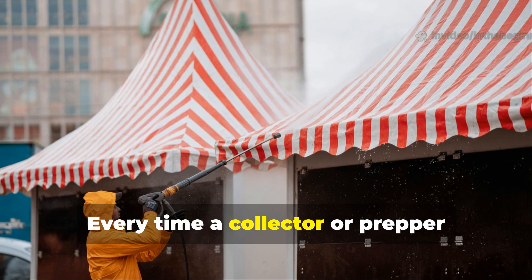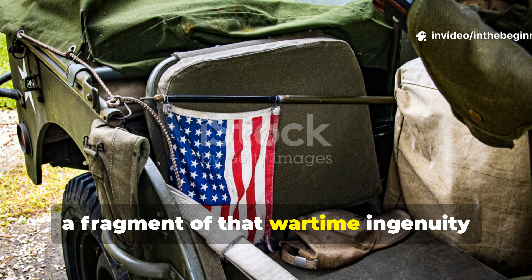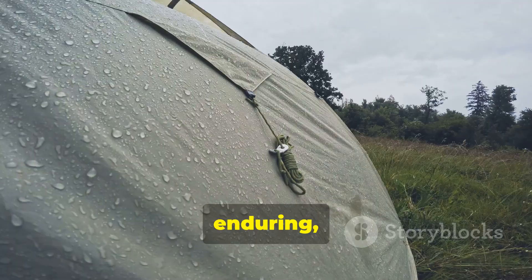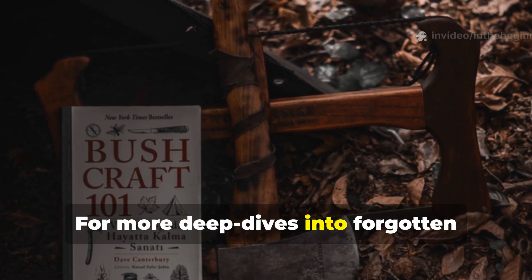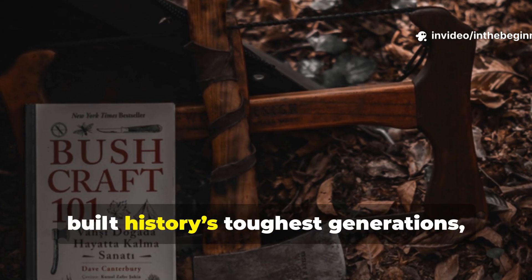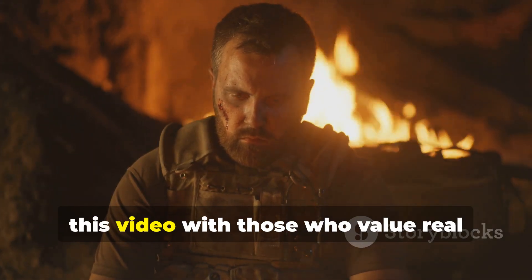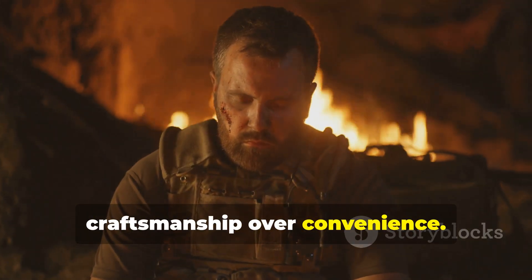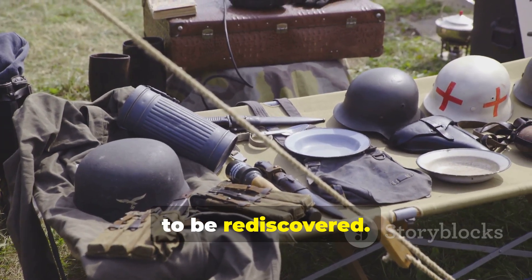Whether used to preserve historical re-enactment equipment or to craft durable outdoor gear without relying on plastics, the World War II wax and grease method remains a working example of how resourcefulness can outlast technology. Every time a collector or prepper restores an old canvas with this coating, a fragment of that wartime ingenuity comes back to life — practical, enduring and still defying the elements. For more deep dives into forgotten fieldcraft and the survival methods that built history's toughest generations, subscribe and share this video with those who value real craftsmanship over convenience. The old ways aren't gone — they're waiting to be rediscovered.